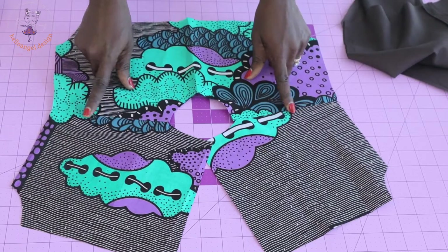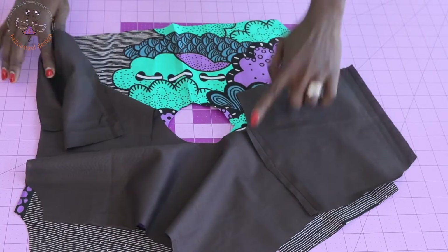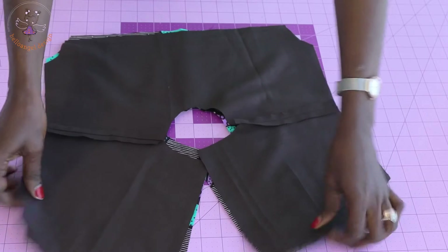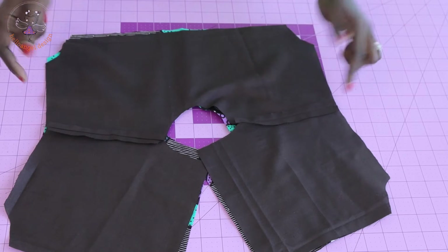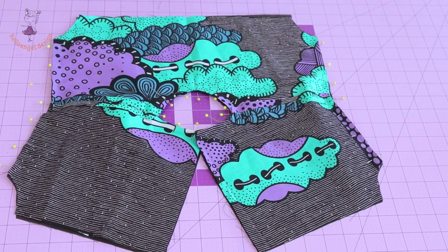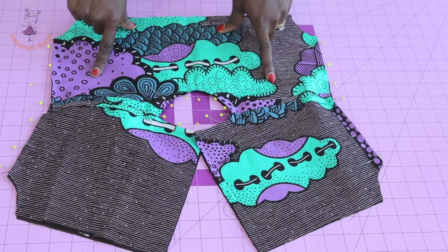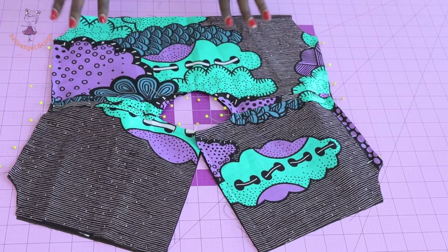I've stitched the shoulder seam of the top dress, taken it to my ironing board, and pressed the seam apart. Repeat the same with the lining. Now place the front lining and front main fabric on top of each other with right sides together, and pin around the neckline and around the sleeve area. Take it to your sewing machine and stitch around the neckline and sleeve with one centimeter seam allowance — or half an inch if that's what you used when cutting.